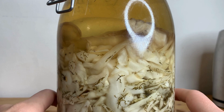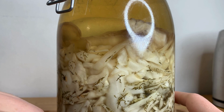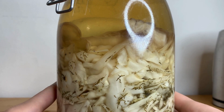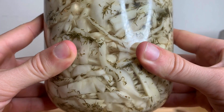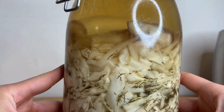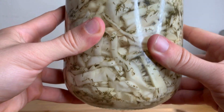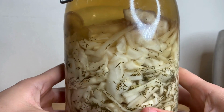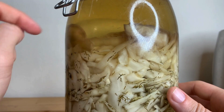The only thing that's in here is, of course, cabbage, but then I think this is dill and fennel, and then of course my salt brine. Interestingly, there are no bubbles. If you notice, there are no bubbles — this thing is done fermenting.